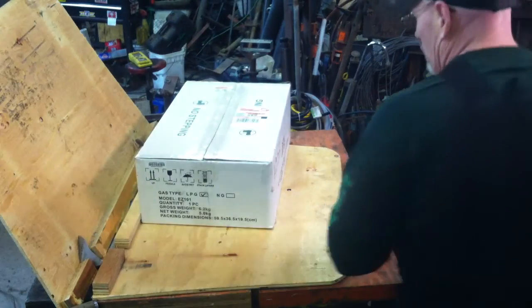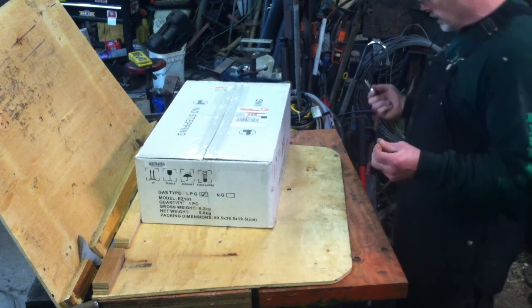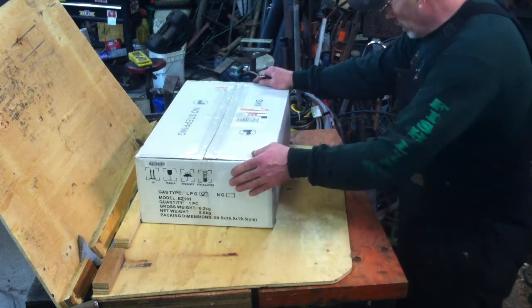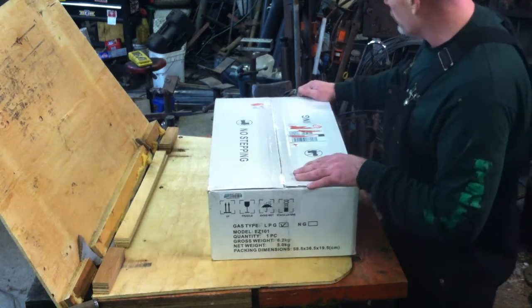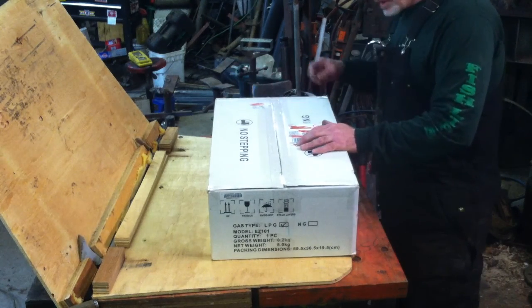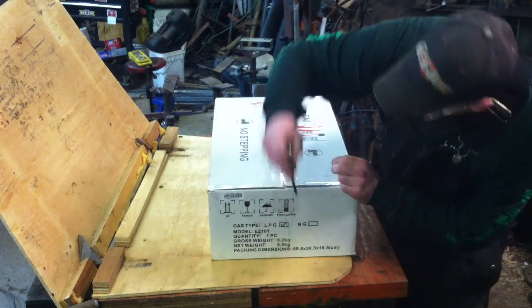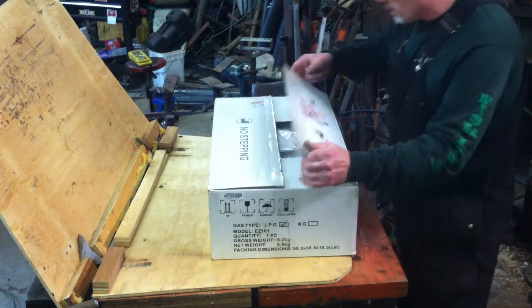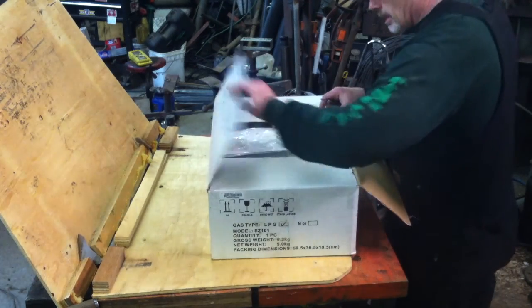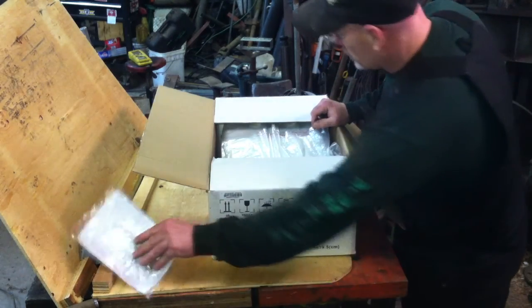This is opening the box on a fuel type gas water heater — it's a tankless water heater for the bus to RV. This weighs a hundred and fifty bucks and it fits pretty fast. Instructions and fittings included.